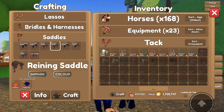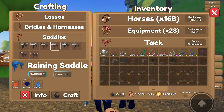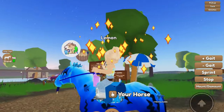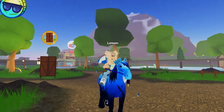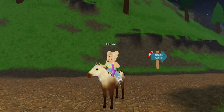We'll make another reining saddle. I think we'll make the tier sapphire — that would look good. Color-wise we'll do the coral blue because it's summer. And this is Ocean, our deep sea Clydesdale! I hope you all like his new tack set.